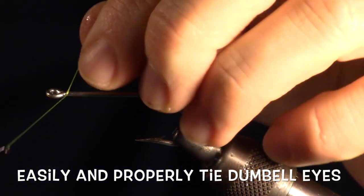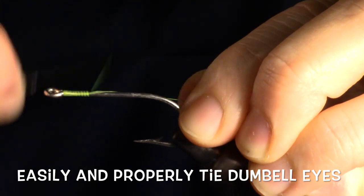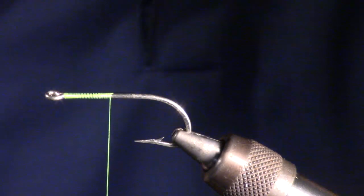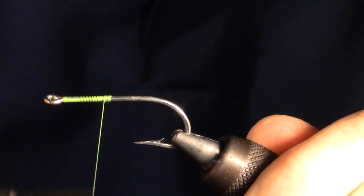Dumbbell eyes can be tricky to tie in, and unless done properly will spin on the hook. There are a few steps you can take to make it easier to tie in and prevent it from spinning. When you are ready to tie in the dumbbells, you want to build up a bit of thread to form a base for the dumbbell to sit on.